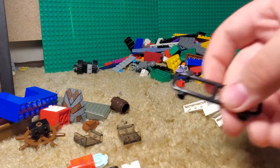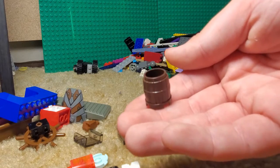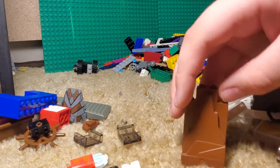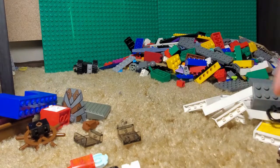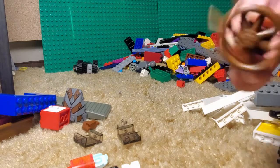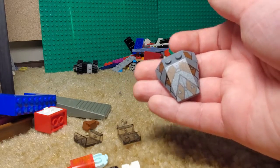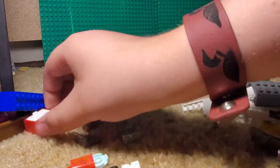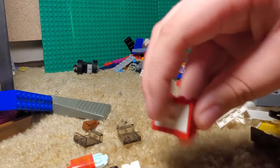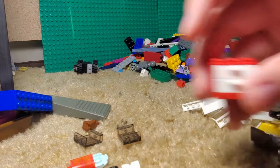We got just a bar. Then a barrel. A smaller rock piece. Then we got a pirate ship wheel. We got this printed piece with, like, armor on it. We got just a drawer — a drawer that opens.